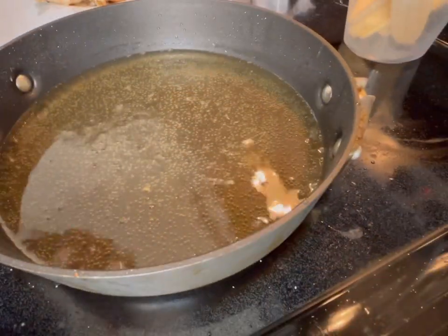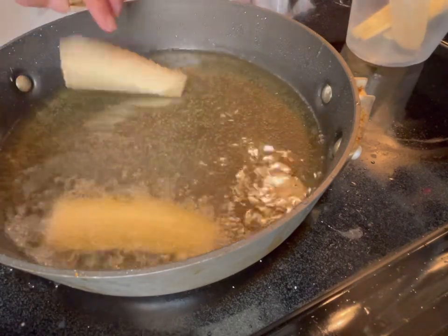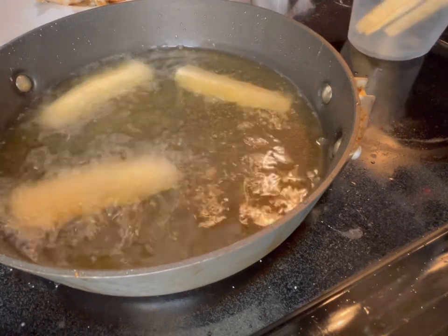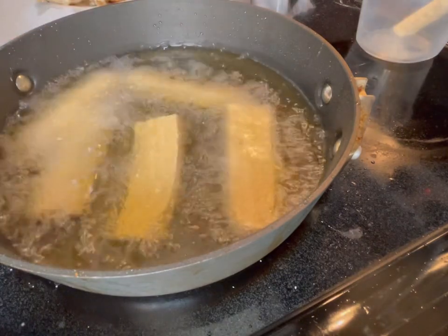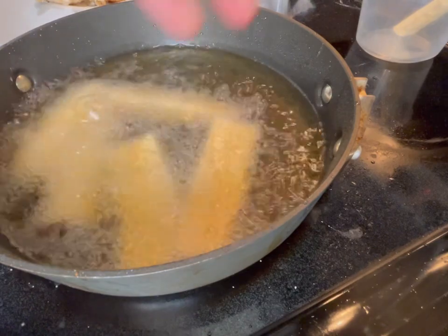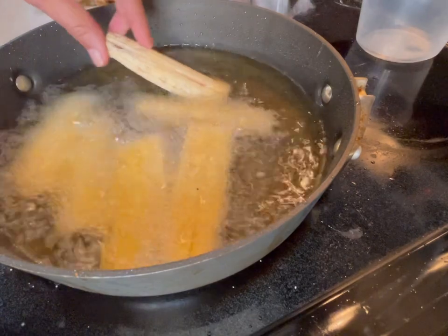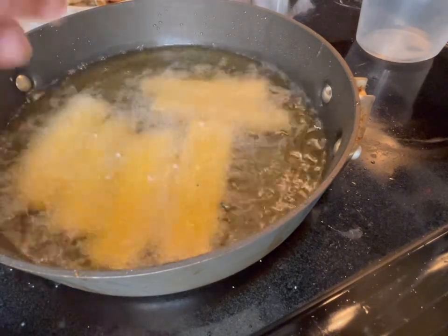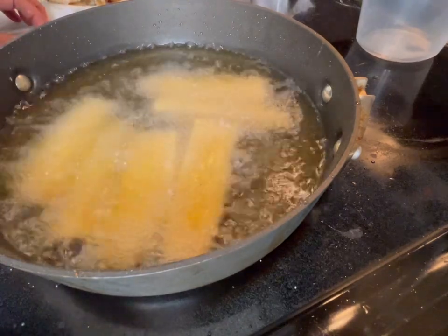Now reduce the heat to medium — it's time to prepare the plantains. The reason you reduce the heat to medium is you don't want them to burn on the outside, not at this stage. But by the same token, you want the interior of the plantain to cook. Leave them here for a few minutes — three, four, maybe five, depending on the stove.